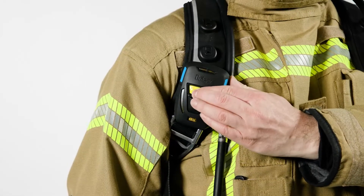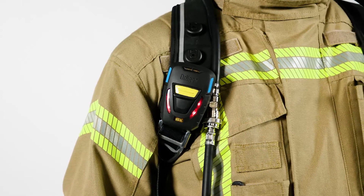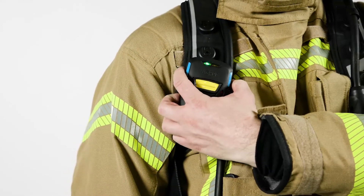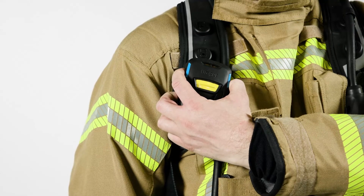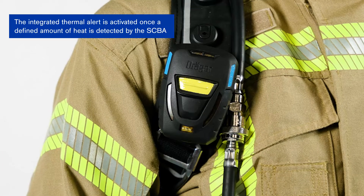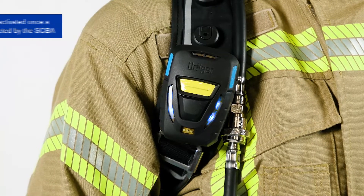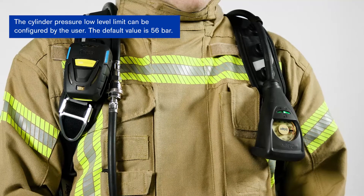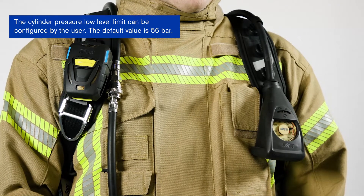A firefighter activates the manual distress signal. The SCBA has detected a certain amount of heat, warning the firefighter to cool the environment. Or, the cylinder pressure reaches the low level limit at 56 bar and below.